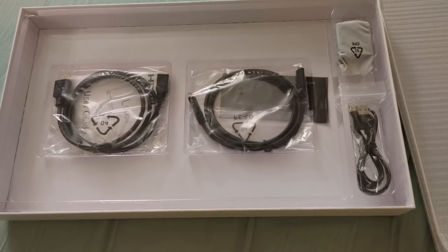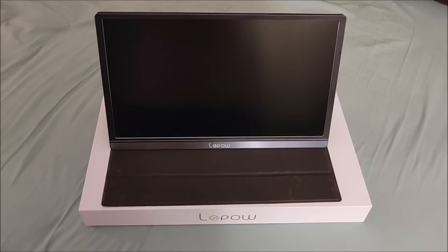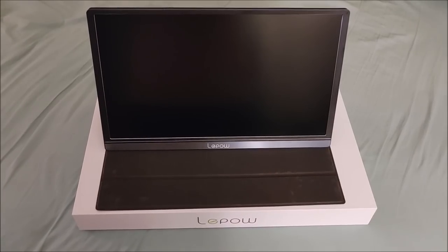The trade-off, however, with this monitor is that you actually do need the power cord to power the monitor. Some previous monitors I've taken a look at, some of them you could just power directly from your phone or something like that. Though, even then, it was still better to just use an external power supply to get the best quality possible.